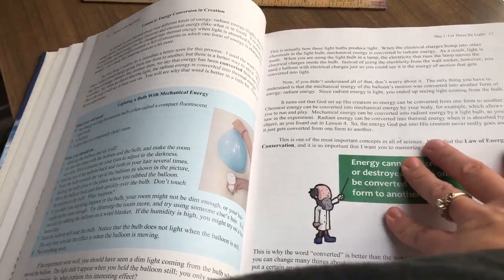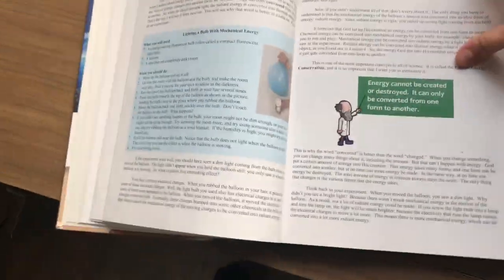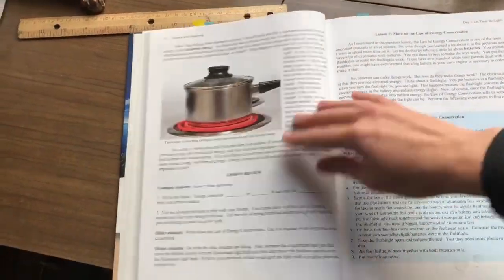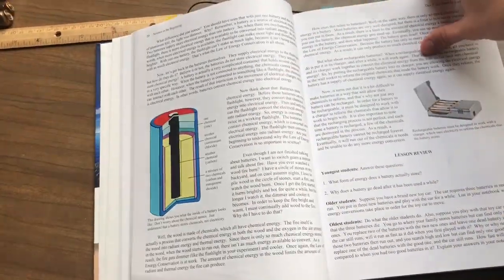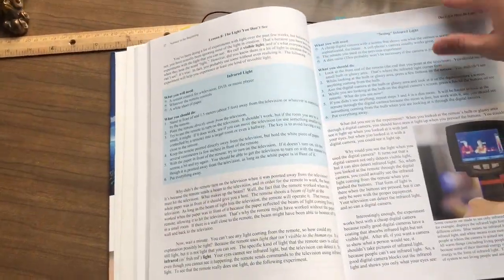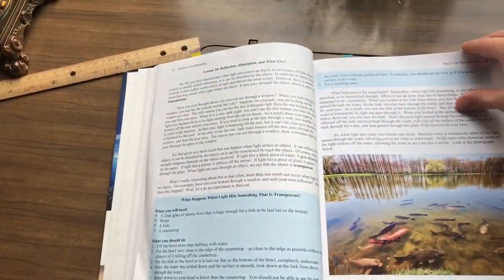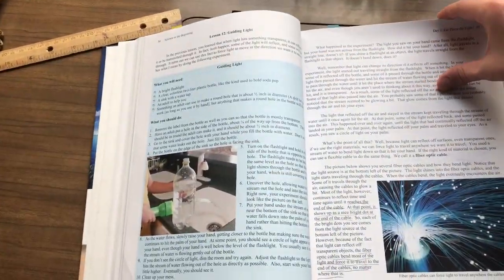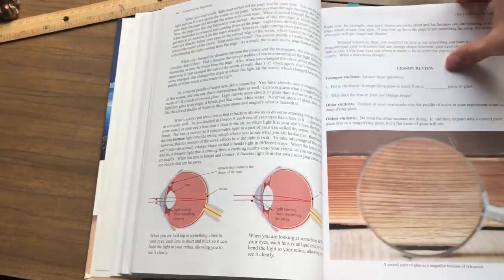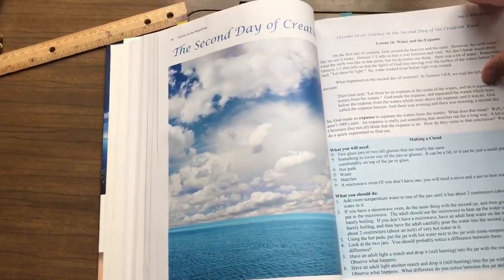Just flipping a little bit more now to try and get a good view of everything that's in there. It's well-loved already. You're going over batteries, infrared light — my daughter loved that one — sun energy, reflection. I've honestly learned a lot of stuff too this year. And that was all just the first day.